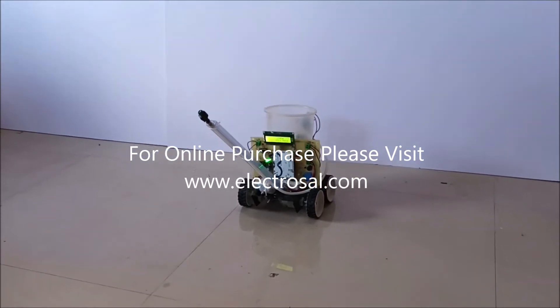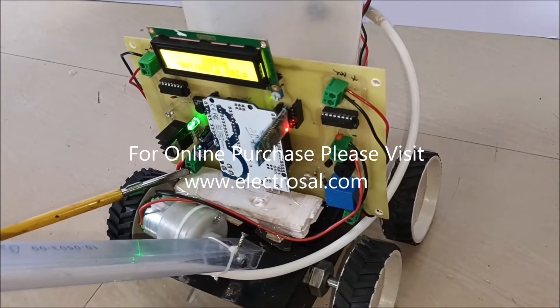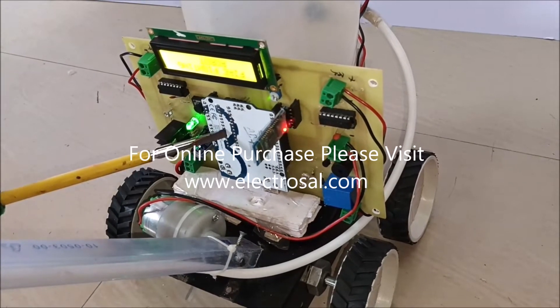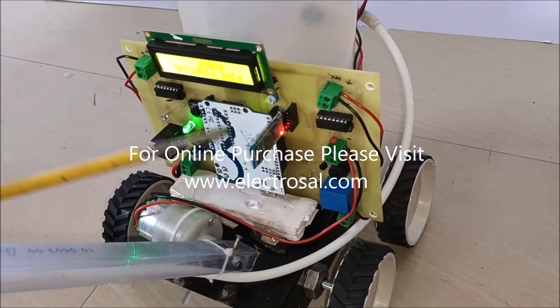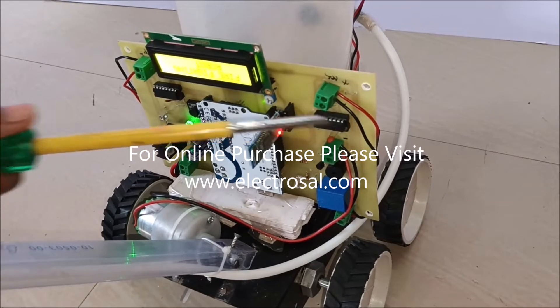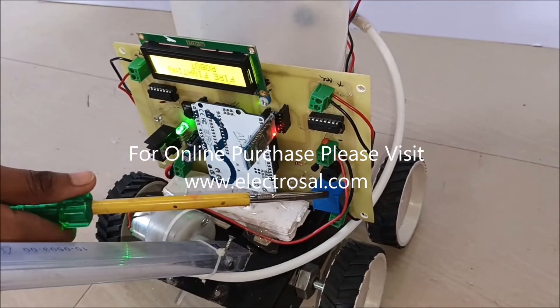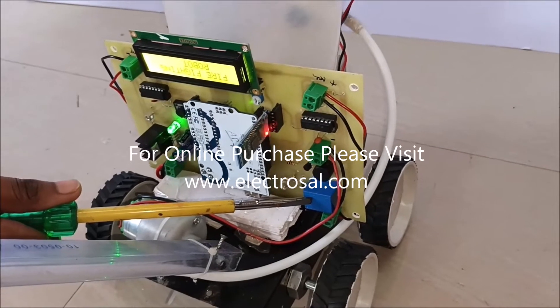First we will see the hardware part of this project. The battery is connected here. Components used include: Arduino, LCD, Bluetooth, and two L293D motor driver ICs used here to control the motors. A relay is used to control the pump.